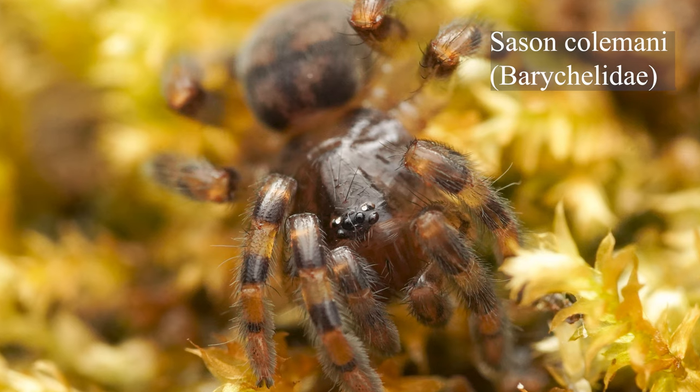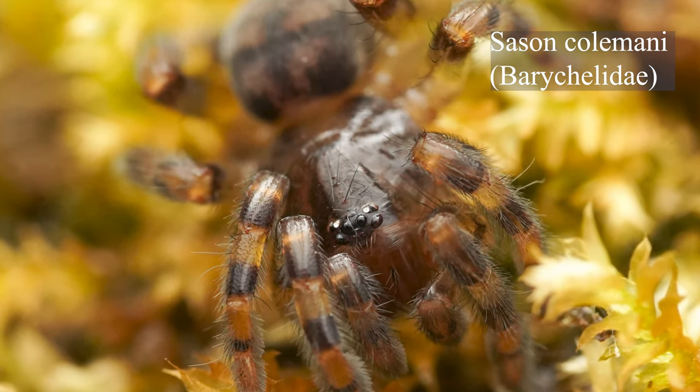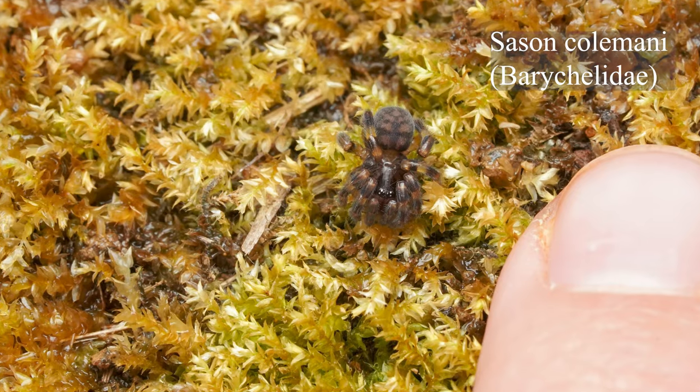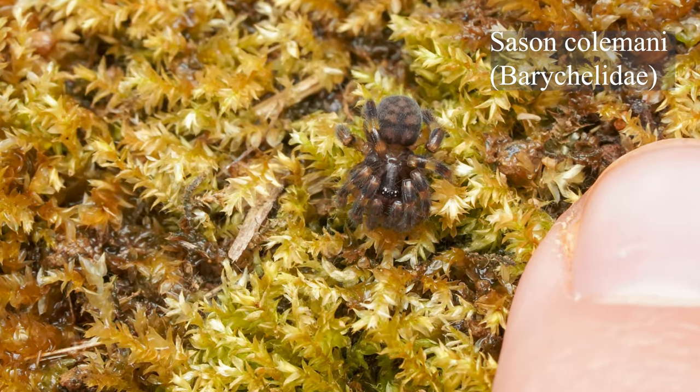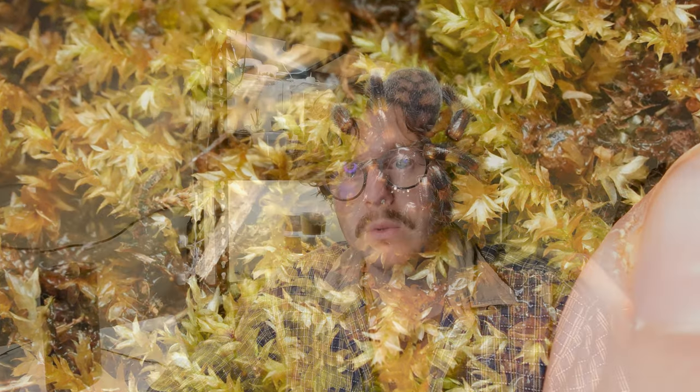There is one exception to the rule. Sasanocolm actually has a wider eye grouping that looks more similar to Theraphosidae, although there are a lot of other differences too. It's very small and has a different kind of build, and different coloration and patterning than any other Barychelids or tarantulas.